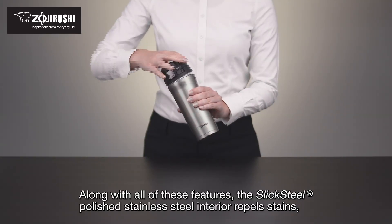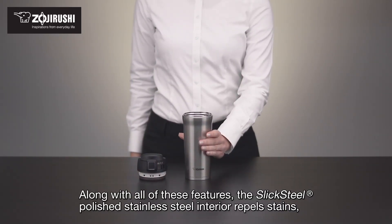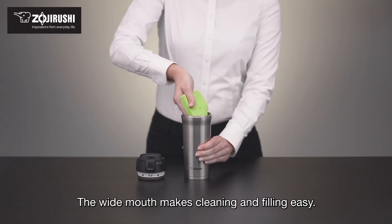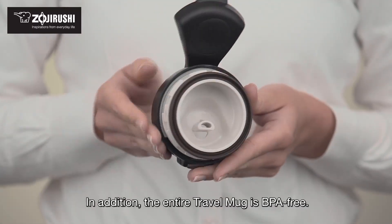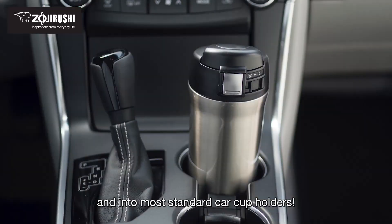Along with all these features, the slick steel polished stainless steel interior repels stains and the max fill line inside is embossed for convenience. The wide mouth makes cleaning and filling easy. In addition, the entire travel mug is BPA-free. The best part of this travel mug is that it fits beneath most single-cup coffee brewers and into most standard car cup holders.